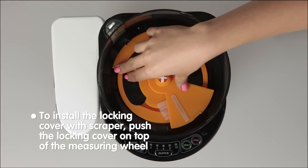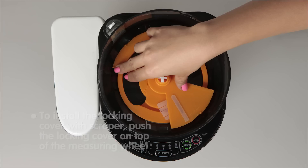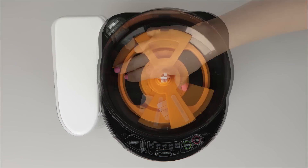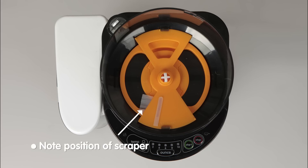To install the locking cover with scraper, push the locking cover on top of the measuring wheel as shown and turn the locking cover clockwise to lock it in place. The locking cover should look exactly as it does in this image when set up properly.